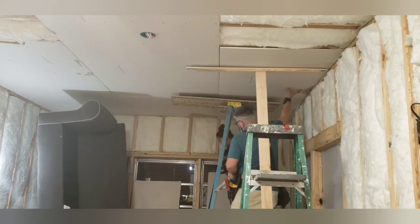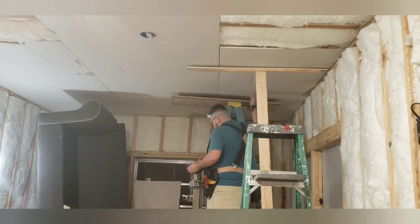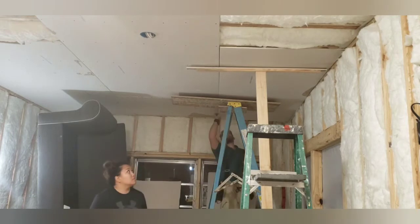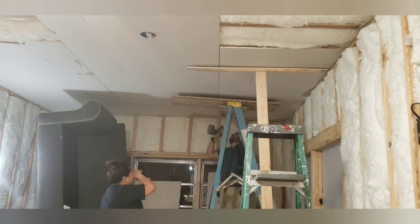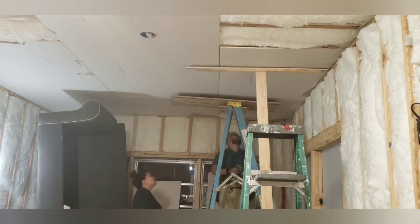A drywall lift cost too much — probably close to $200 or more. We were also looking at renting one, and to rent one would have cost us about $130. So that was not an option for us. We are trying to save money here because we have so much to do. So that was our plan — we bought those ladder stools.